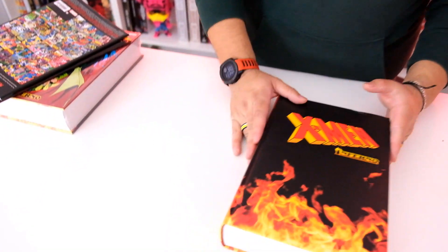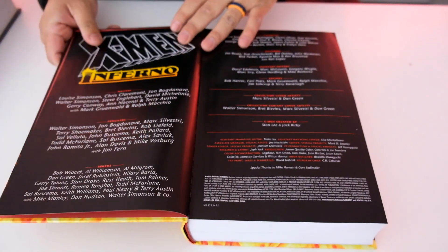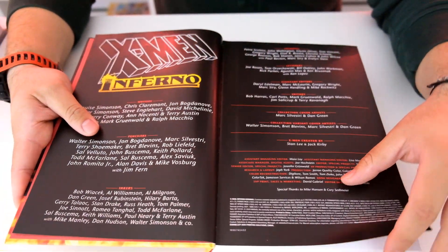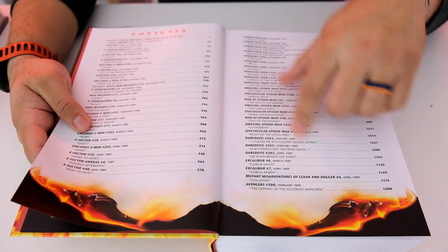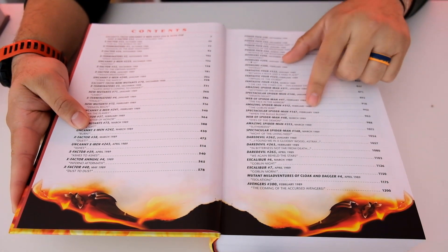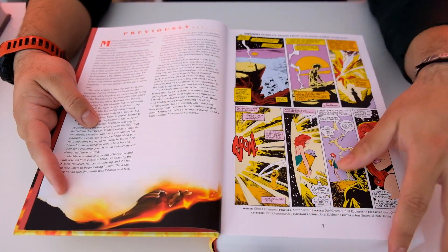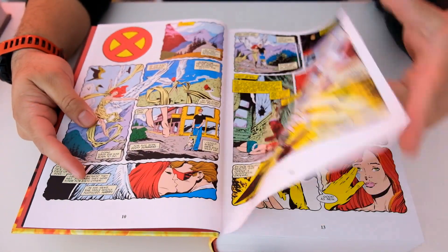So I don't know this story — just as a heads up, I do not know this story, so if I mess up I am sorry. We're definitely going to have fun with some of the names we see here. It breaks down the different chapters and the different issues — looks like it was 88 to 89, so it was one of their big events for that year. The pages are lettered and it's very 80s to 90s style artwork.